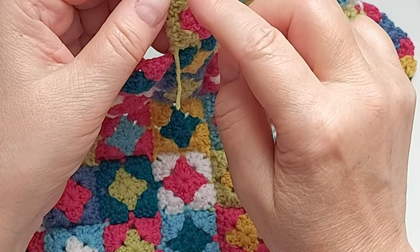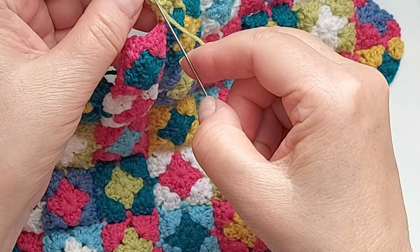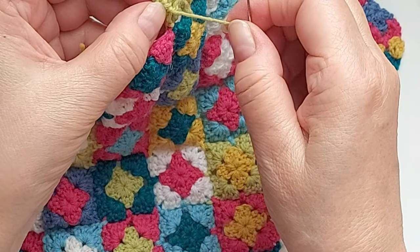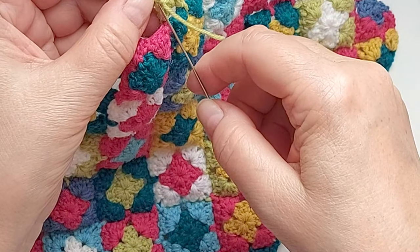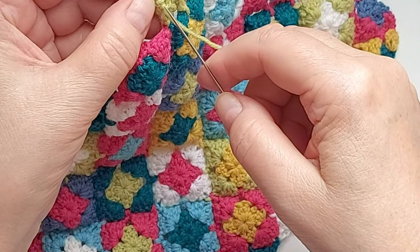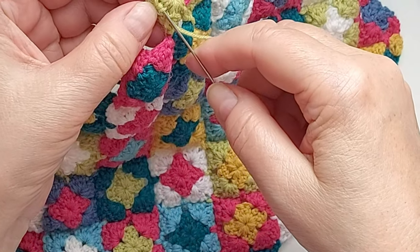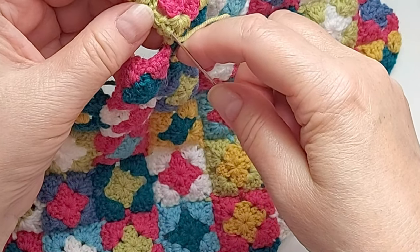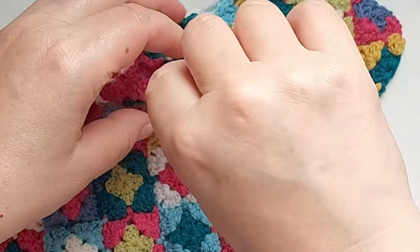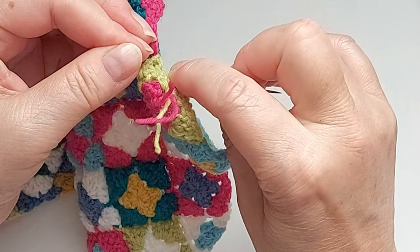I pull that through. This one had not been going under stitches anywhere, so I might want to go back a little bit to make sure it's secure. It's important that you don't put the needle in the same place — you cross, you go across one yarn. Then I'm going backwards and inserting it there.